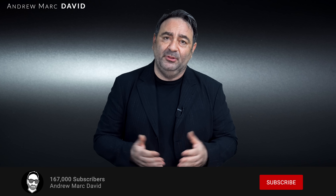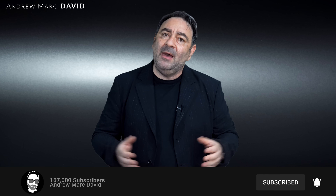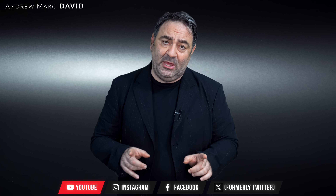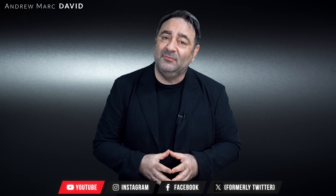Please hit the like button, subscribe, and share this video. Leave a comment below letting me know how I'm doing or if there's a device you'd like me to review. Follow me on Instagram, Facebook, and X, and check out my website at AMDTechReviews.com. Until next time, this is Andrew — see you in the next video.